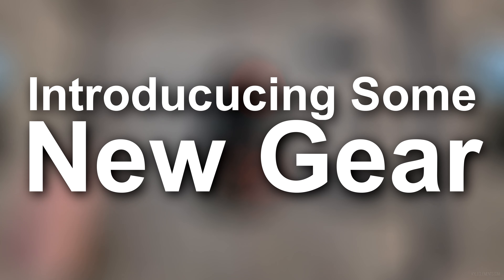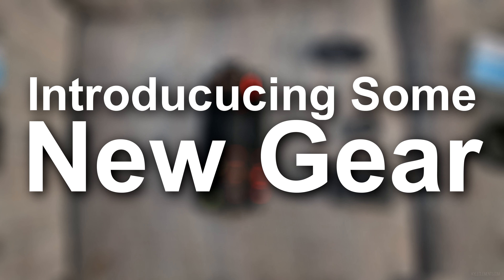Hey everybody, Kyle here. I've been a big fan of time-lapse photography for quite a long time.